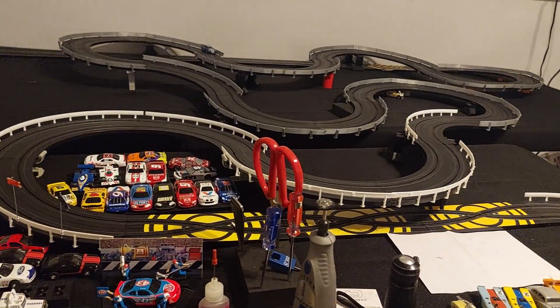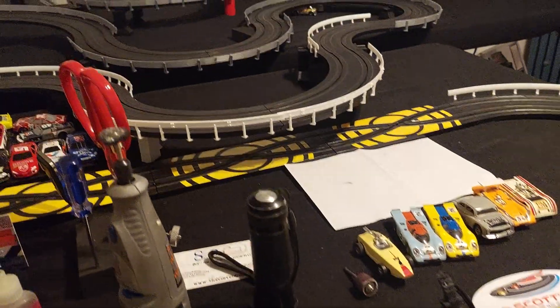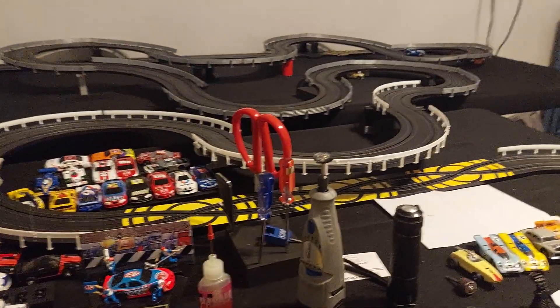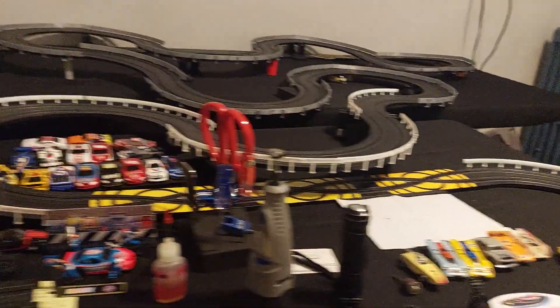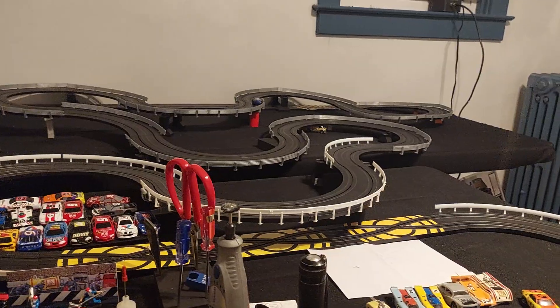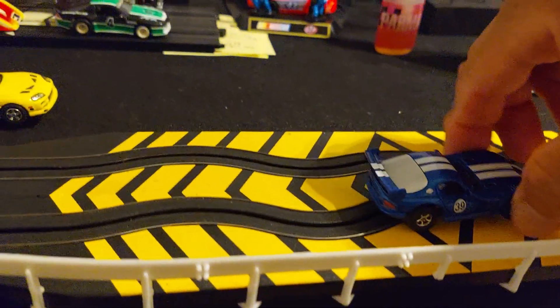I'm going to rip that right through that straight. Okay, there it goes. It bumped against the guardrail again. So you see what I'm talking about. Throw an extra lap in there — makeup. It fishtails a little more than the Supra, but it's nonetheless a beautiful car that you really gotta be careful how you drive.